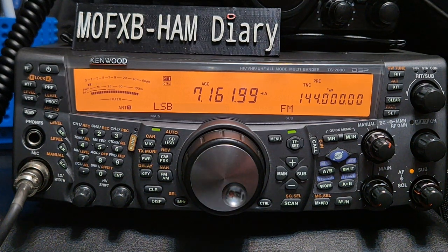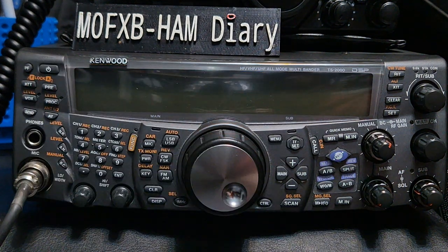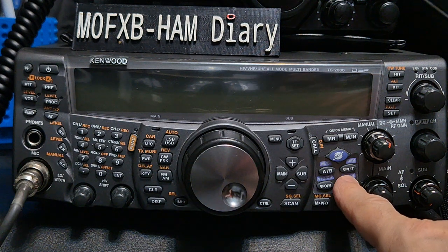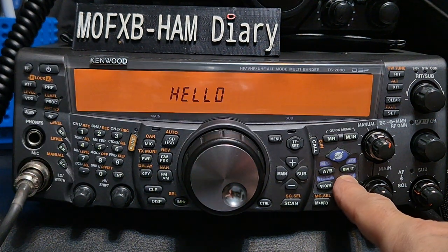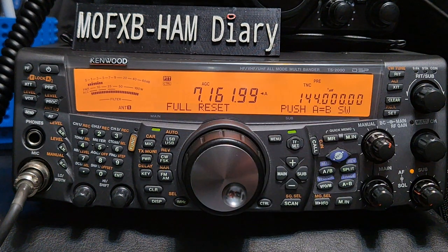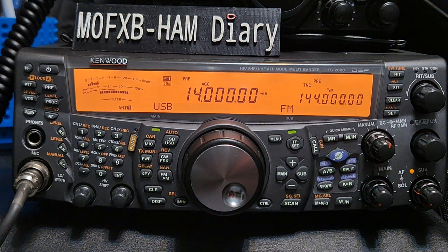M0FXB here. Let's factory reset our Kenwood TS-2000 — nice and easy. Just turn it off, hold down A equals B, then turn it on. Keep your finger on and it says 'full reset,' telling you to push A equals B. It's now completely factory reset and you've lost all your memories.